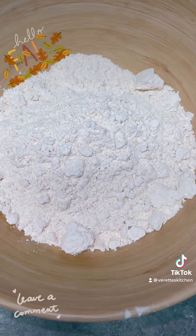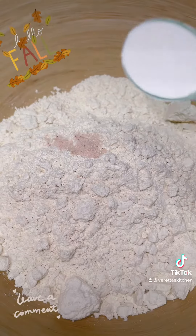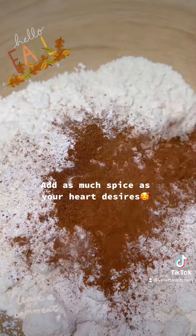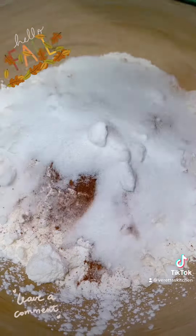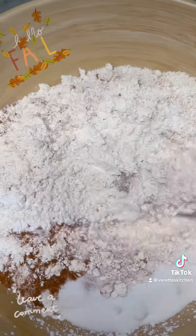First, you start off with three cups of all-purpose flour, one and a quarter teaspoon of salt, four teaspoons of baking powder. Add your cinnamon and nutmeg and pumpkin spice if you would like — I don't measure that. One cup of sugar. Go ahead and whisk that together very well, and then put that to the side.